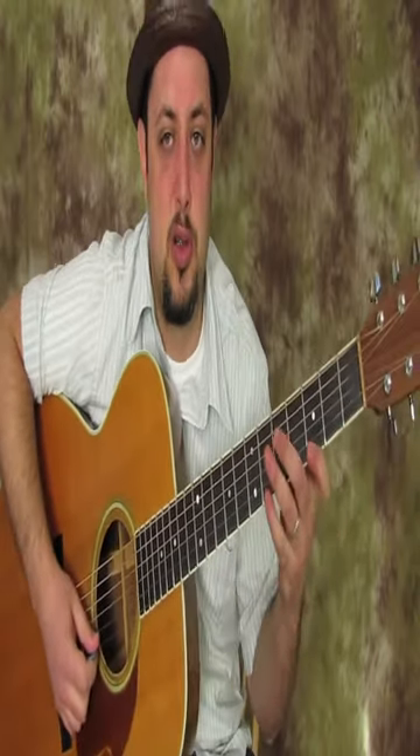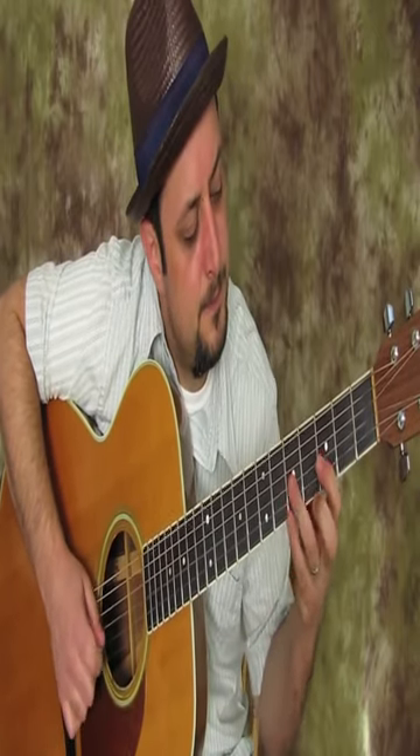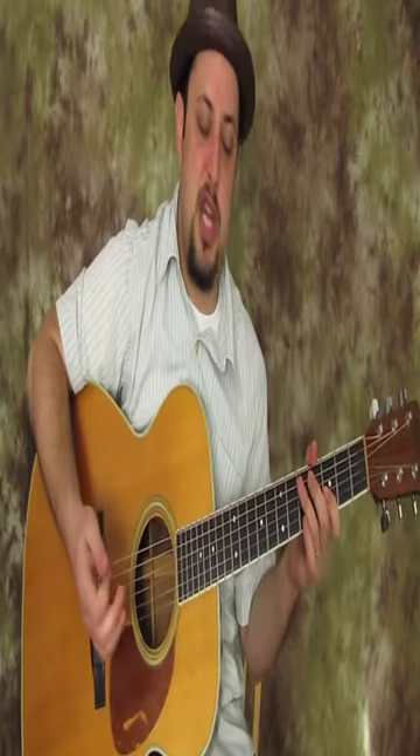So instead of a normal kind of pentatonic run — you might go a certain way — but with the open G string, you could go a different direction, incorporating those open strings.